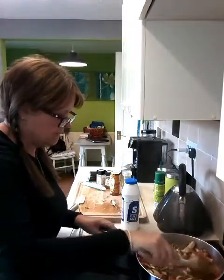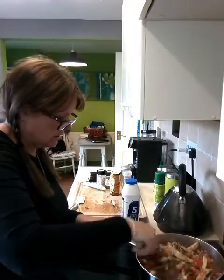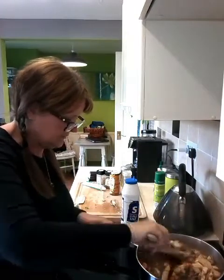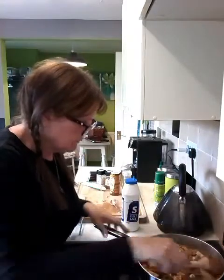I'm going to turn it down to number three and give that all a mix in. Then quite literally I'm going to leave it for 20 minutes. I'm going to go and walk the dog and when I come back it'll be cooked. Actually I'll turn it down to two to be on the safe side. Smells good!